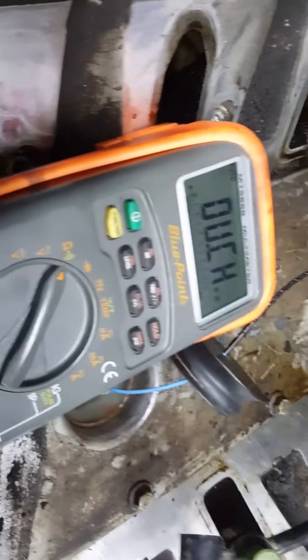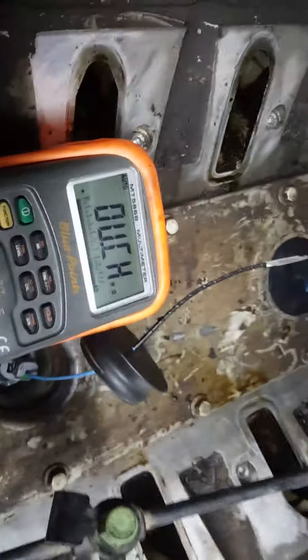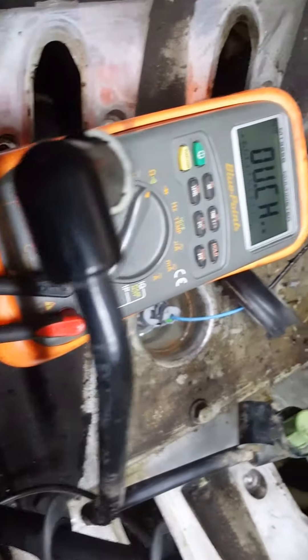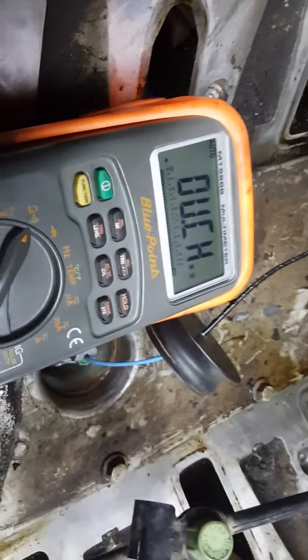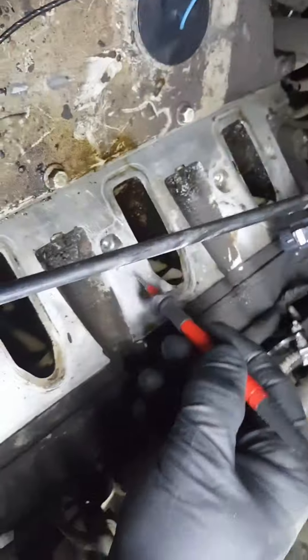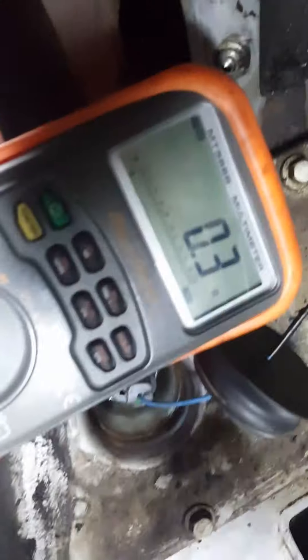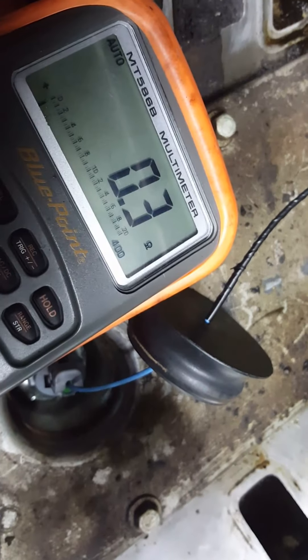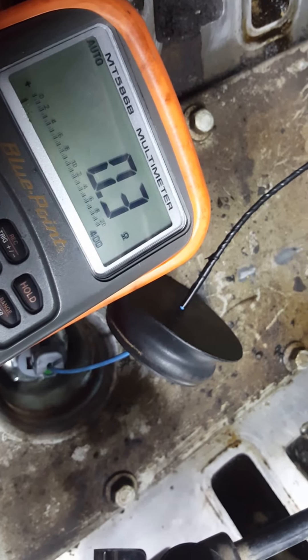I've got my Blue Point meter — it's a Snap-on knockoff, kind of like a Fluke. I've had this meter for about 15 years and it does everything I need. I've got the ground on the water pump bolt — a nice clean bolt — and I'm putting the negative on the cylinder head to check continuity through the water pump bolt. I'm reading 0.3 ohms; 0.0 is perfect, so there's just a little bit of fluctuation.